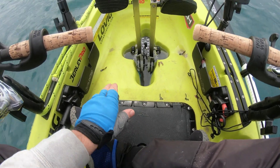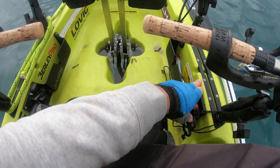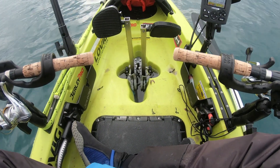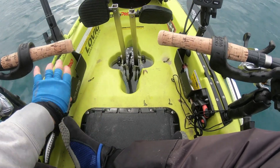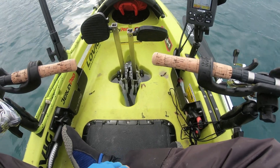I also know that if I measure from this edge of my burly pro to the edge of the kayak here, it's 48 centimeters. So if I do catch a gummy shark and I need a quick measurement, I can just lay it across the kayak there, I know exactly what the legal length is, and I can decide whether I want to keep it or not.